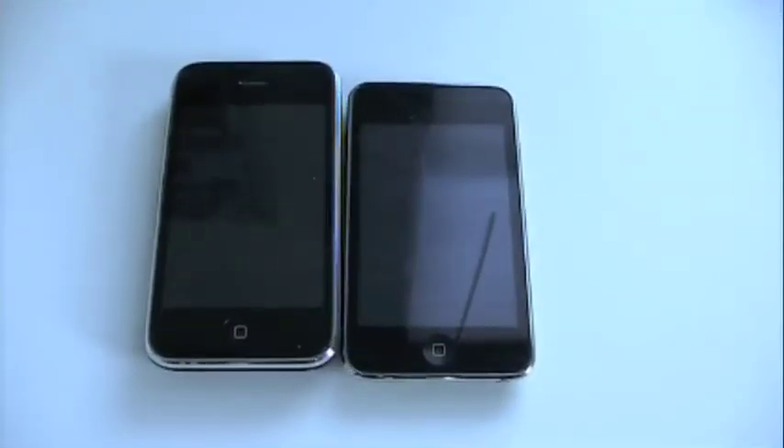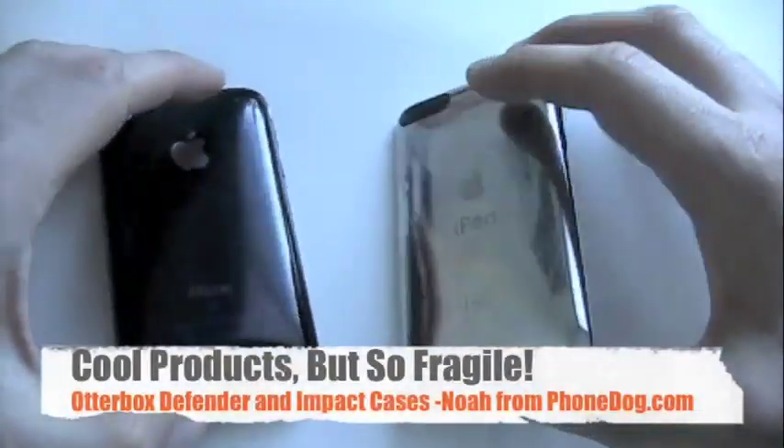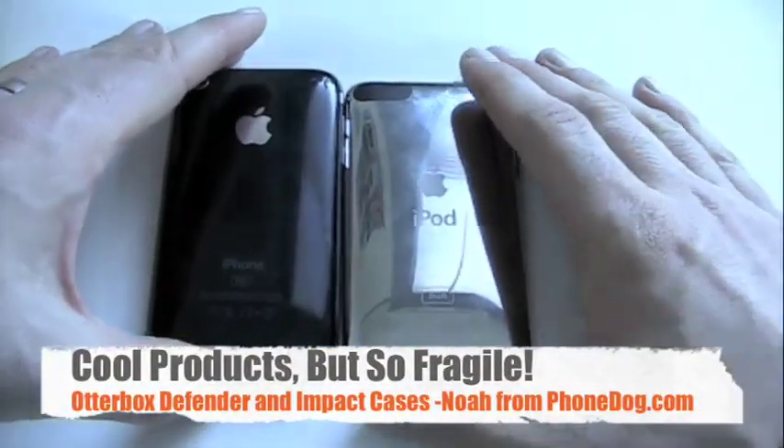Hey, what's going on everybody? I'm Noah from phonedog.com. This is the Apple iPhone 3G and this is the Apple iPod Touch — the newest generation of both products.